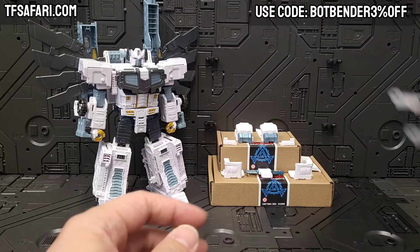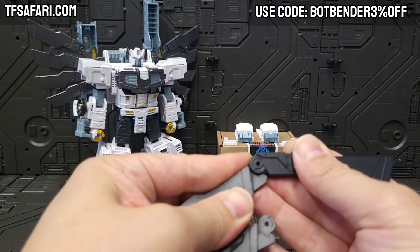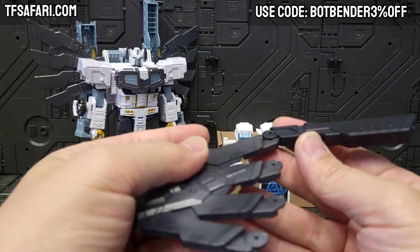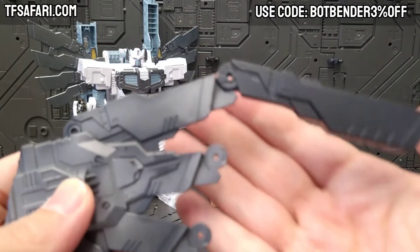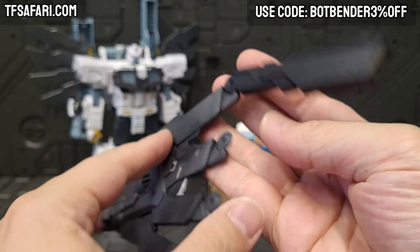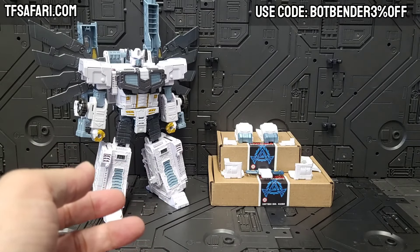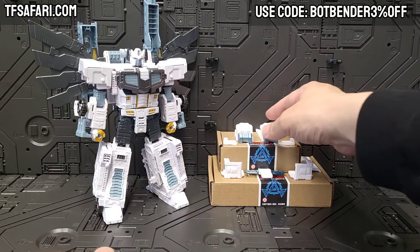Let me just show you how they attach to the wings — it'll go like that, and something kind of snapped in. Maybe it was a bit of flash. The fit is decent and that's why I'm not going to screw them in right now — I will do so later on. You're going to get four on one side and four on the other.